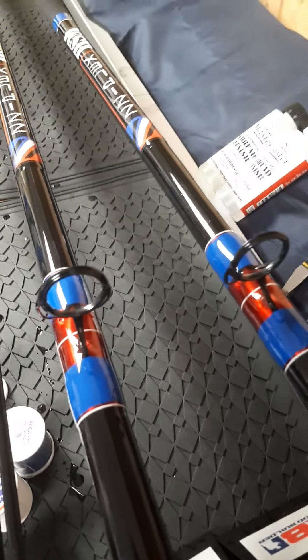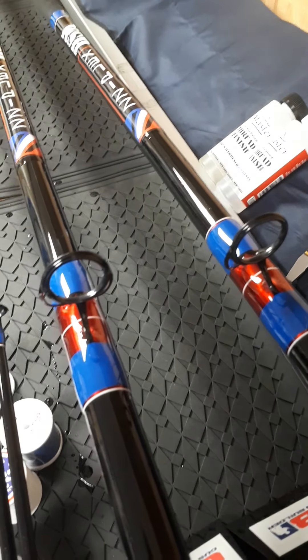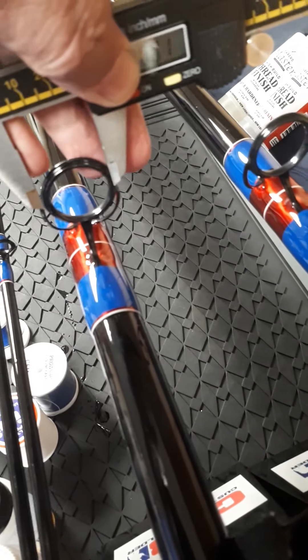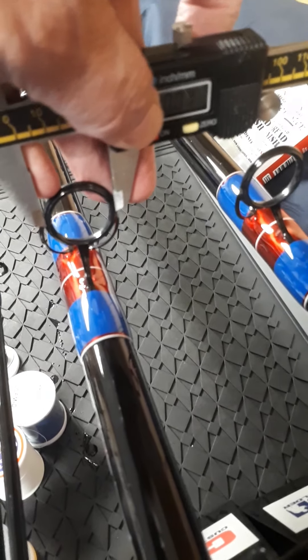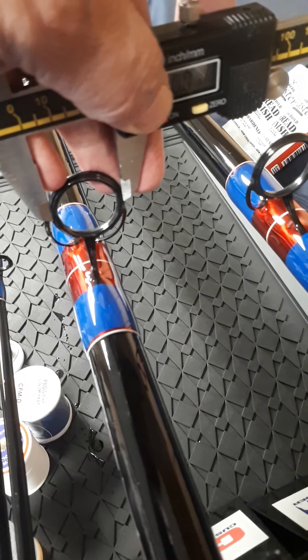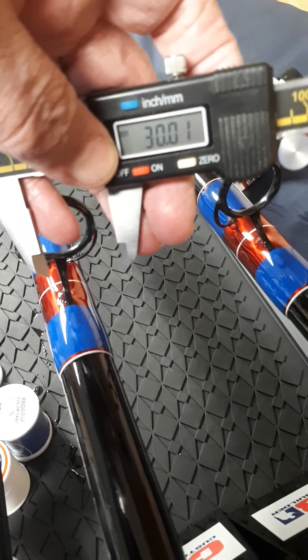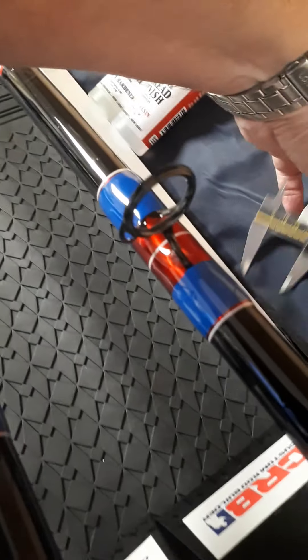The first thing you need to do is look at the guides you want to use. We've got the Fuji BM and AG guides here and they're 30mm diameter. You measure the diameter by taking the outside edge of the insert - use a pair of digital calipers to give accuracy, and there you go: 30mm.